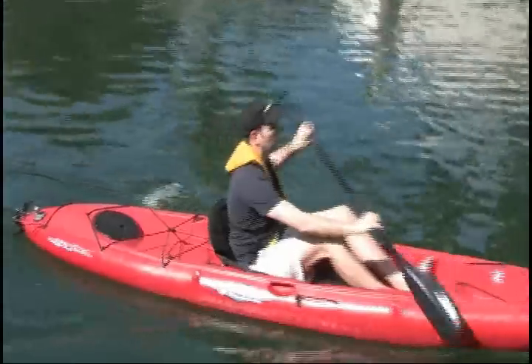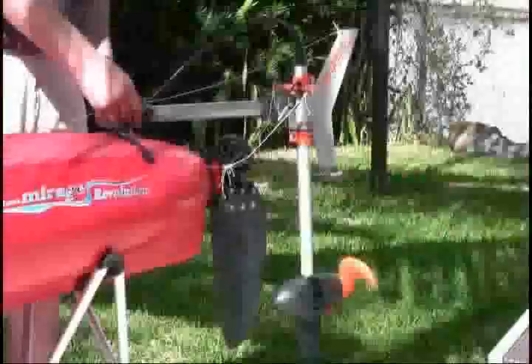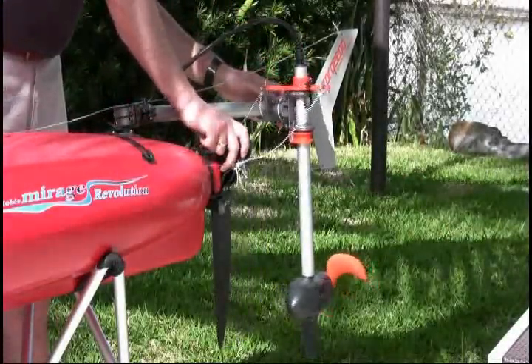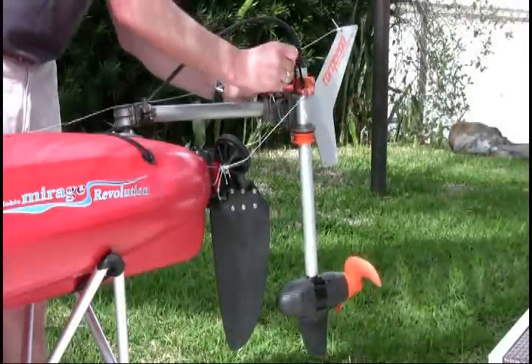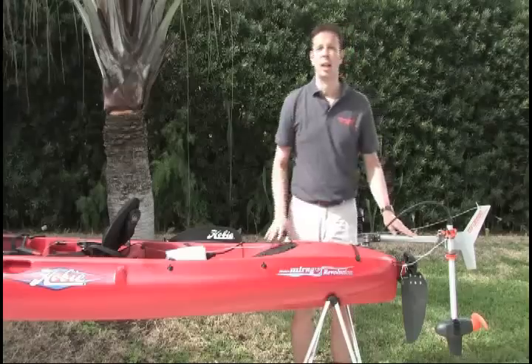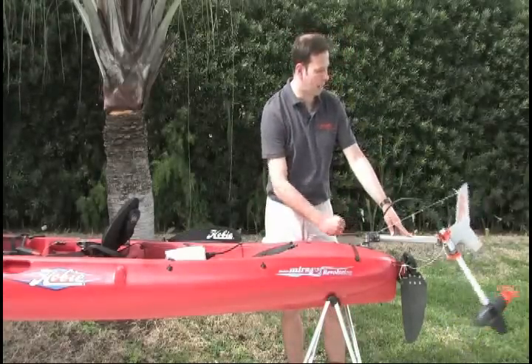To mount the Ultralight to a kayak, all you need to attach permanently is this little mounting ball. If you do not use the motor, the ball doesn't disturb much. If you want to use the motor, you attach it to the ball. You can connect it to the steering of your kayak for great maneuverability, or alternatively fix the steering in any position that you desire. It goes without saying that you can tilt the motor, which is operated with this line.